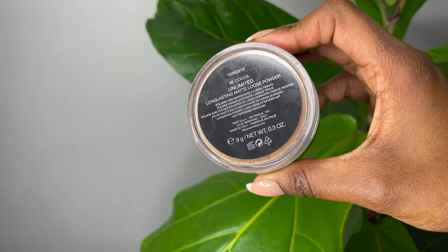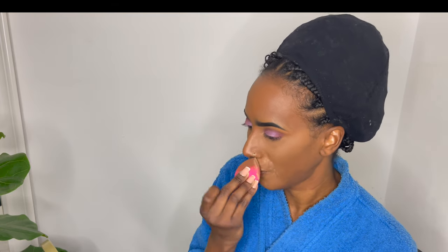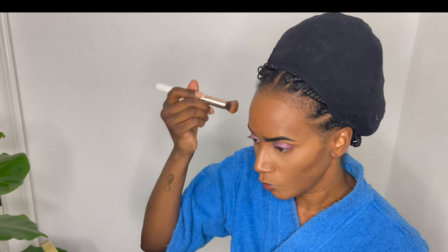Now I'm going in with my loose powder to set that under-eye area. What I like to do is use a wet sponge because I feel like it allows the powder to melt into my skin a bit more — and you can see around the mouth area just how fast it vanishes.